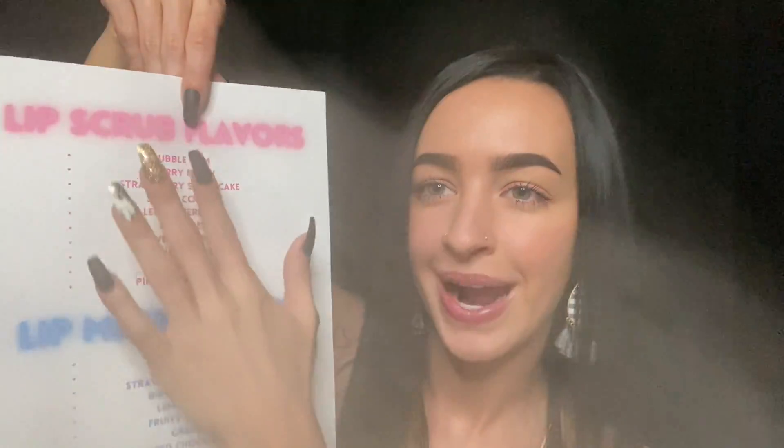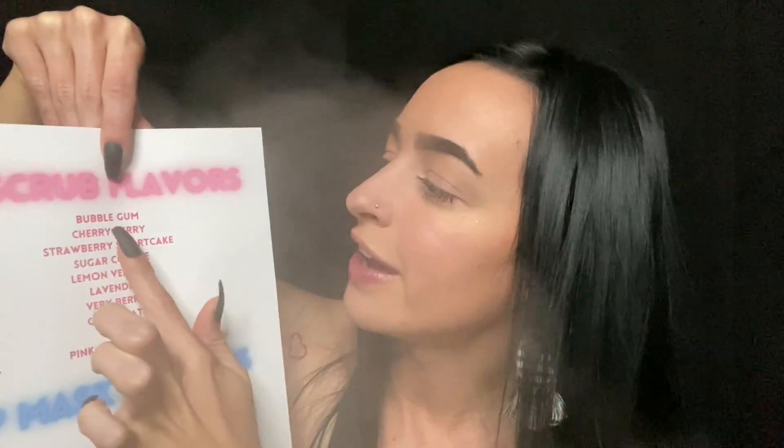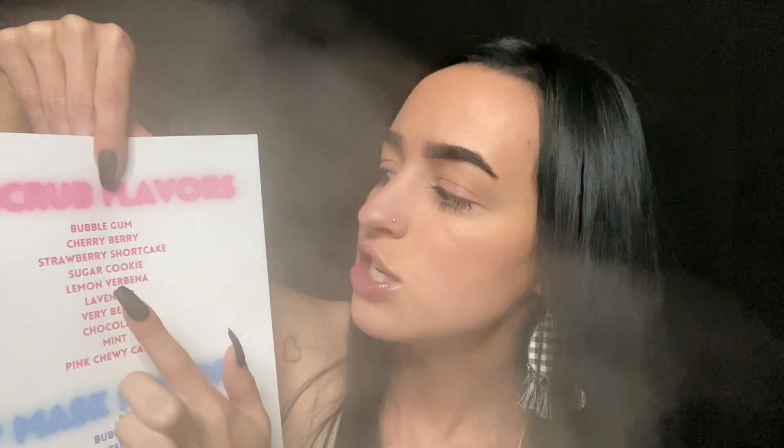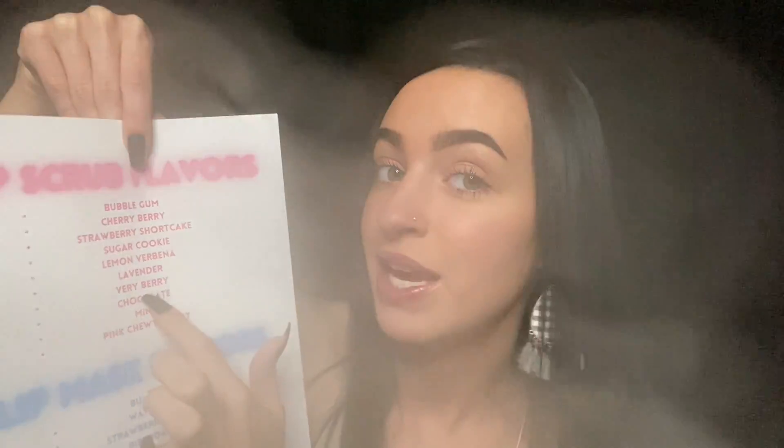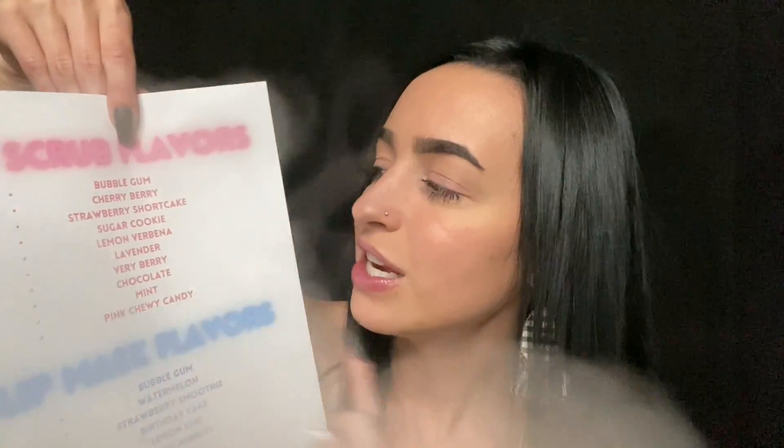Now, we have quite a few options. Oh, you're getting soaked — let me turn that down a little bit. Sorry. Do you have any allergies to any nut oils? Coconut, almond oil, anything like that? Any allergies or sensitivities? No? Okay, perfect. So here's our lip scrub flavors. We have bubblegum, cherry berry, strawberry shortcake, sugar cookie, lemon verbena, lavender, fairy berry, chocolate, mint, and pink chewy candy.